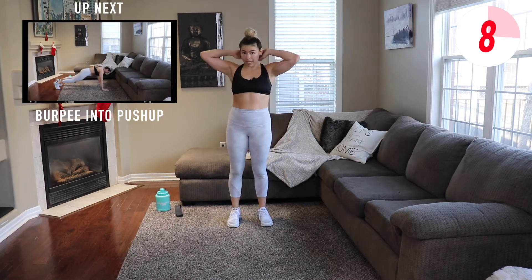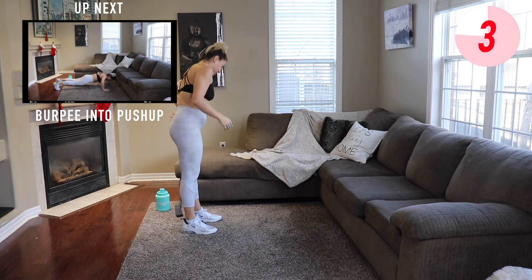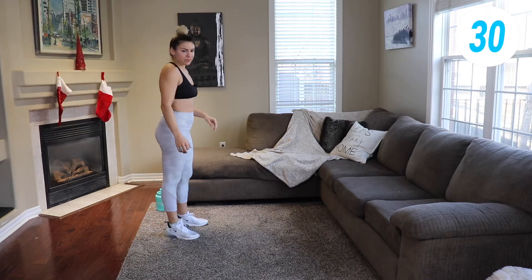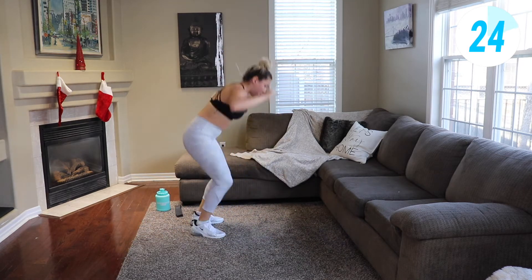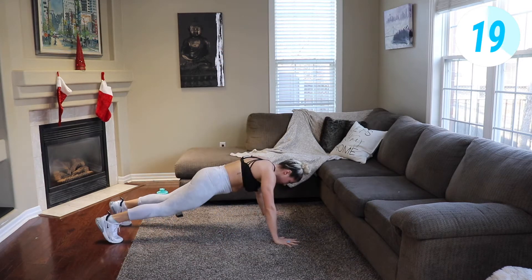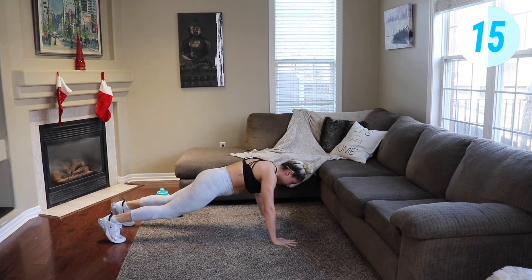Next we're gonna go into a burpee into a pushup, working some upper body and legs too. Burpee, pushup — nice explosive jump, chest comes down to the ground. Half a minute of work, that's it, come on.